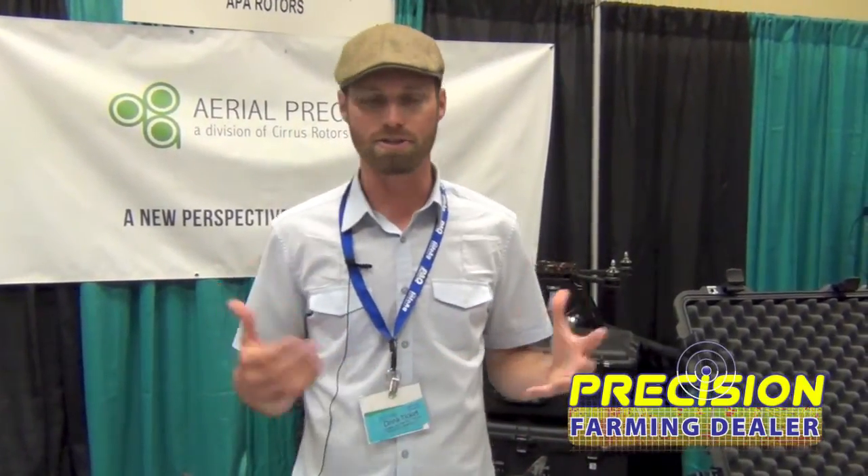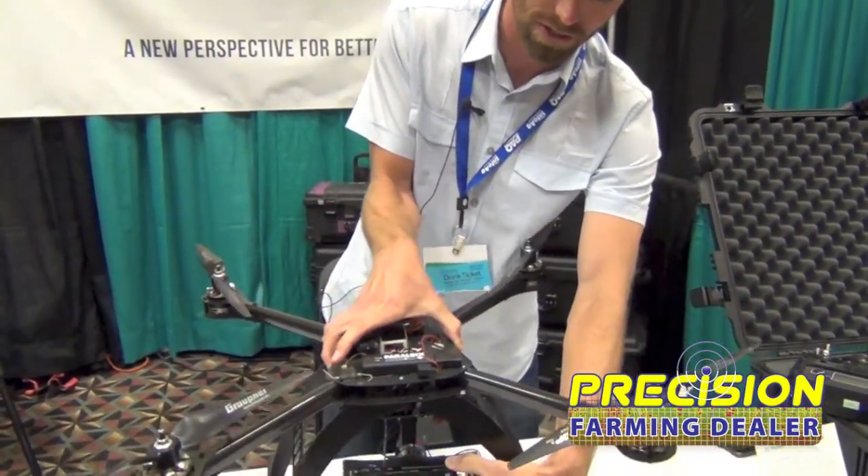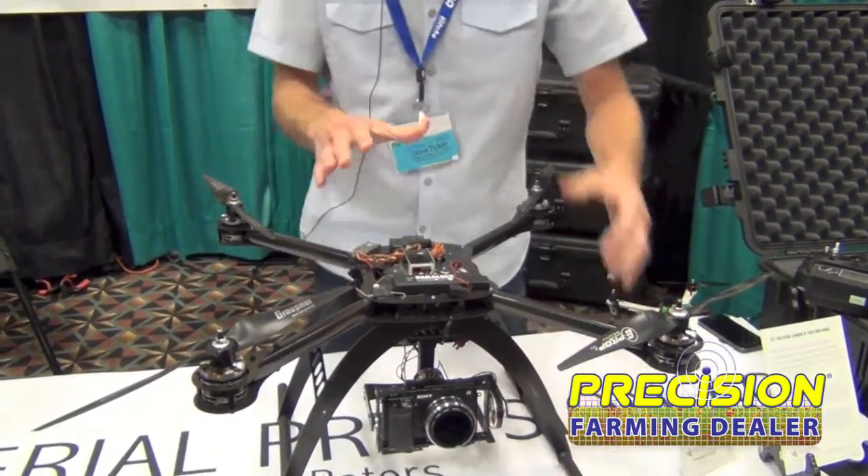Multi-rotors aren't new. Flying cameras aren't new. I think what is new is the way that you're using it and the fashion that you're using it. Multi-rotors are extremely easy for those that don't know how to fly large systems or fixed-wing aircraft. It's a really easy system to get into, and the fact that it's very stabilized — we built a system that stabilizes the camera underneath on a brushless system that can stabilize the camera no matter what's happening up top.